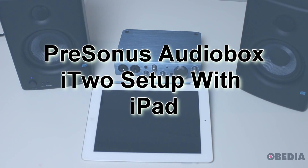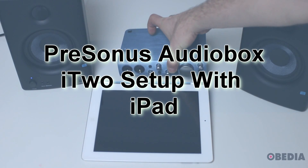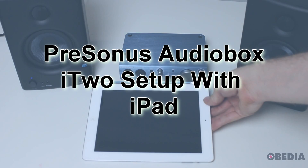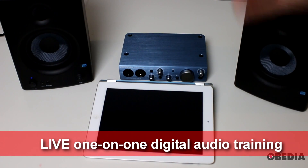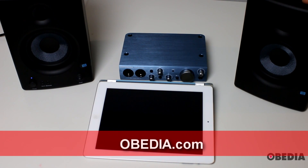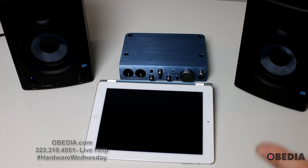Hi everyone, I'm Brian with Obedia and PC Audio Labs. Today I'm going to show you how you can connect your Presonus AudioBox i2 digital audio interface to your iPad, and then once connected, hook it up to your monitors. In this case, I have some Presonus AERIS E4.5 monitors that we can connect our AudioBox i2 to once we've finished our setup. This is really easy to do, so let's show you how.